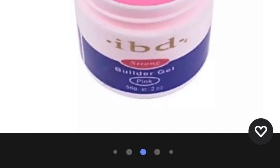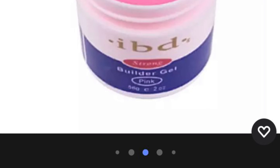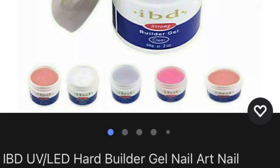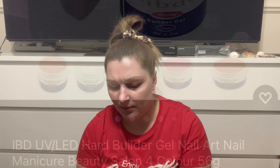To jest taki pink, przezroczysty żel. Wcale nie są gorsze od tych, którymi robiłam wcześniej, a tamte kosztowały naprawdę dużo więcej. Dlatego jak zamówiłam jeden i zobaczyłam, że ma fajną konsystencję, to zamówiłam drugiego, bo się kończyły.